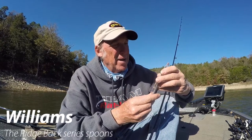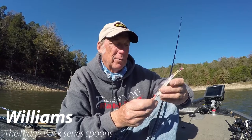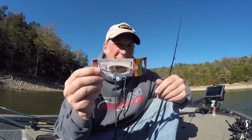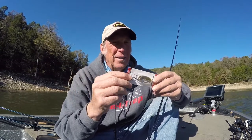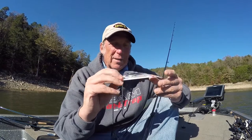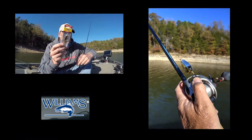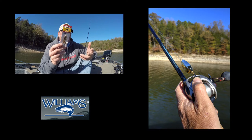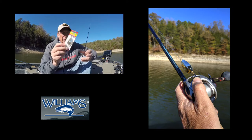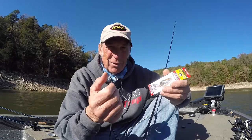One more thing I'm going to tie on today is one of these Williams Ridgeback spoons. The amazing thing is this is a short, compact spoon. When they're biting smaller baits and you want to go with something small, this Williams Ridgeback is what you want. It's only an inch and 7/8, so it's very small, but it weighs two-fifths of an ounce, so it's a heavy little dude.